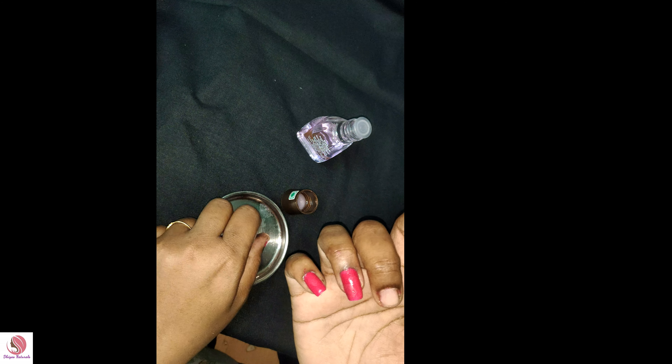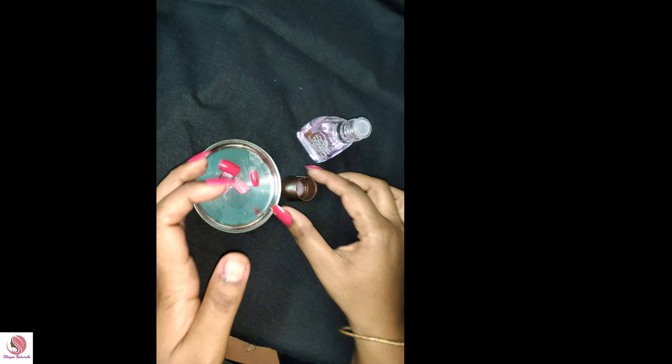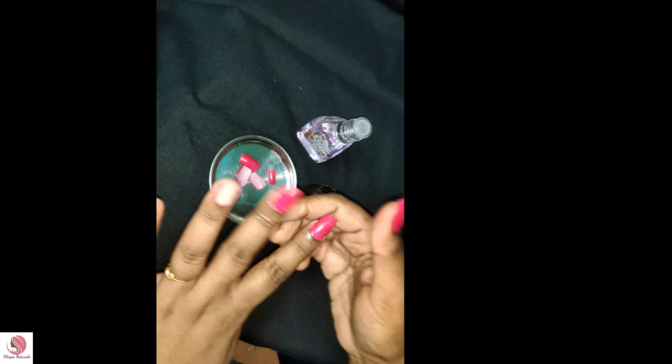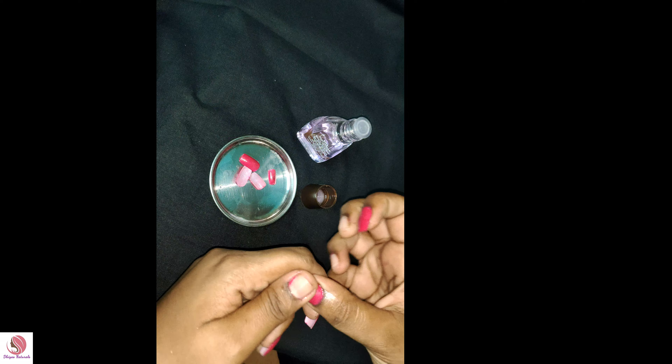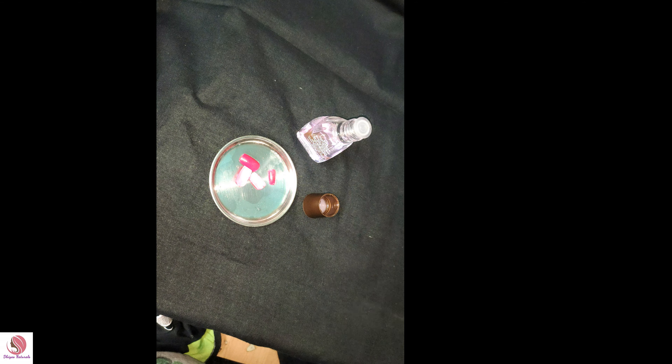That will be easy. Check out the nail remover. We have made a little bit of nail. We will use a little bit of gum. The nail remover liquid should be 50 rupees.